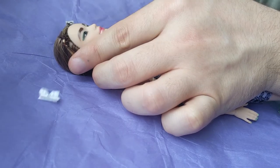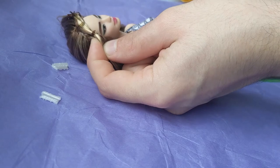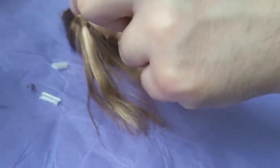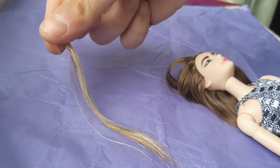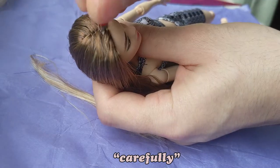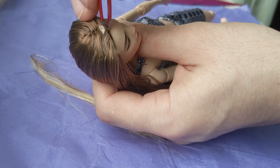I started by removing the hair barrettes and elastic bands. Her hair color and length were just what I wanted minus the blonde streaks, so I heated up her head and carefully ripped out the blonde streaks.